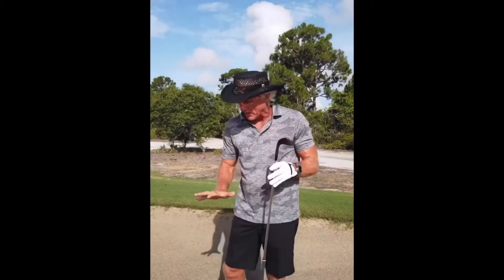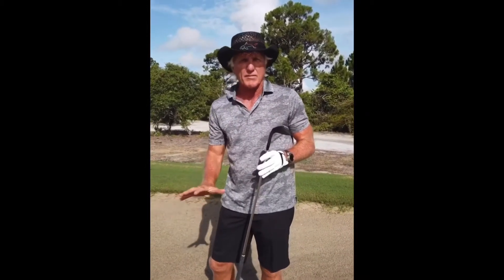Hi everybody, welcome back to Greg Norman's Backyard Golf Tips, presented by Cobra. So what we're doing here with the Versatile Club — we're in this bunker right now, which is fairly firm. We've had a lot of rain overnight, so it's firm, compacted sand.